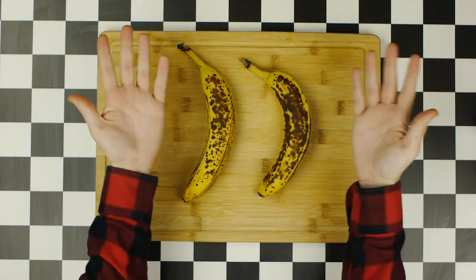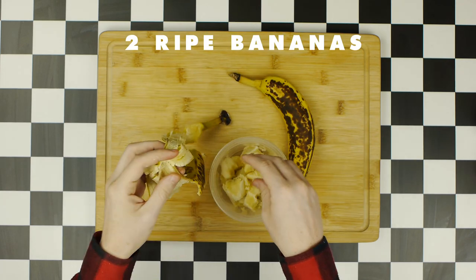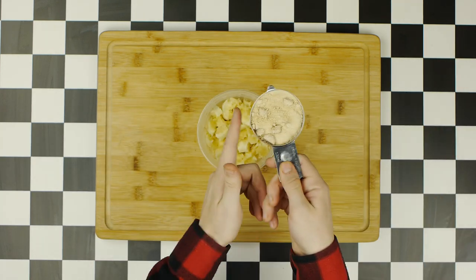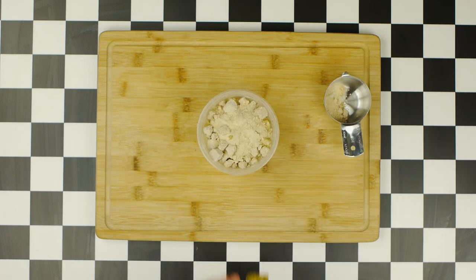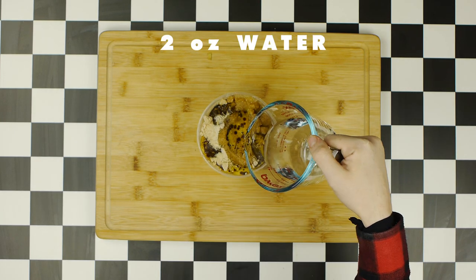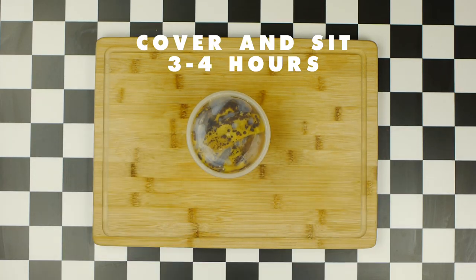Before we can make our banana daiquiri and canapés, we first need to make a banana syrup. We'll start by peeling two bananas and breaking them into chunks, putting them in a sealable container and reserving the peels for later. Then we're going to add half a cup of Demerara sugar — regular sugar will work fine. Add the banana peels back and top with a bit more sugar, then add two ounces of water. Cover and let it sit for at least three to four hours, but no longer than overnight.